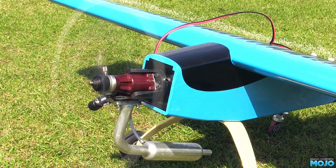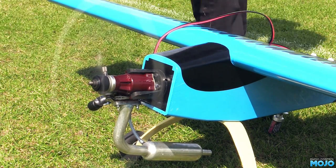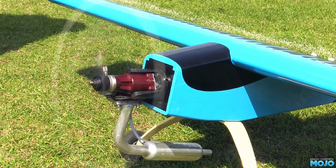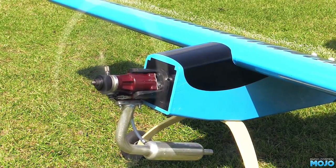The point is, with a properly set-up engine, it really is not any more faffing around than trying to fit a battery and connect it up in most badly designed sport electric models. It's not all that uncommon to have to remove the wing — a right pain.